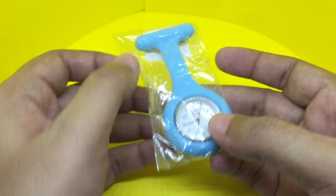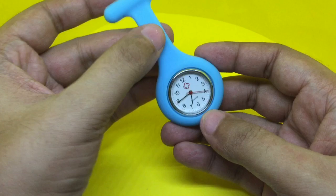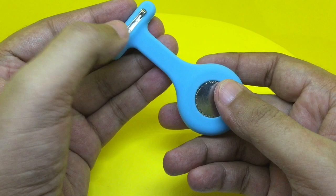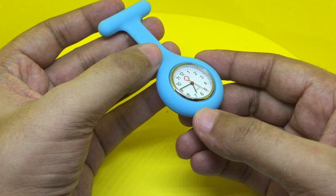Let's take a look at this nurse watch. I didn't even know there was a watch specific to nurses. This is made of a silicone, like a rubber, and it comes in so many colors. That is a small pin so that you can pin it on your coat. I guess nurses need their hands to be free, and wearing a watch would hamper the work they do.